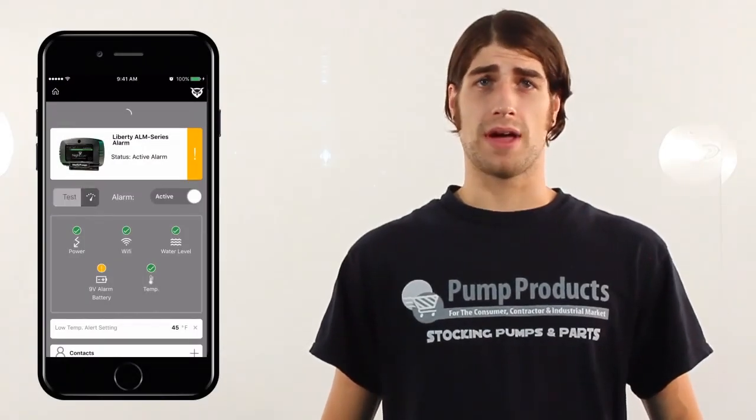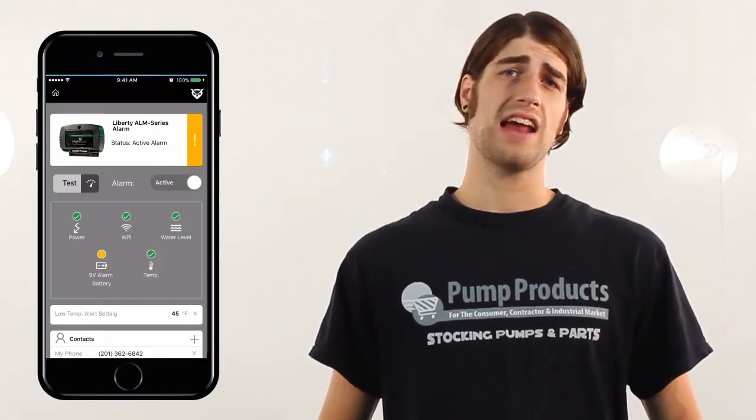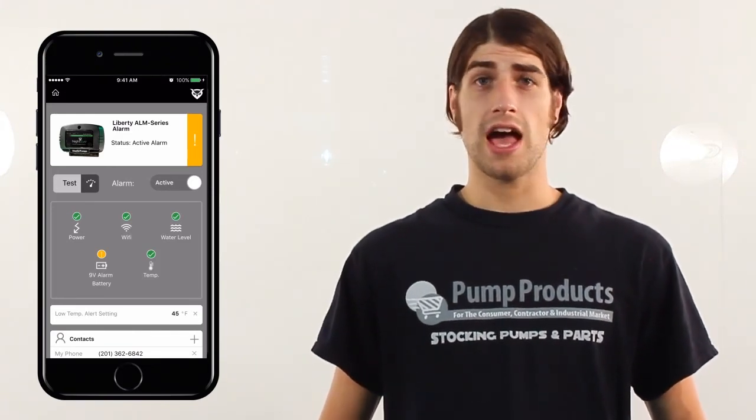Inside the alarm menu you can test or activate your alarm. You can see the status of your device's power, Wi-Fi connectivity, water level, battery level, and water temperature.